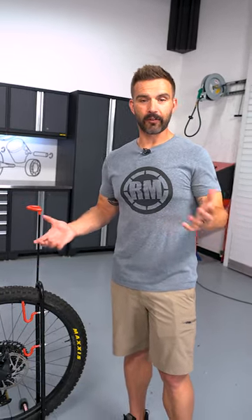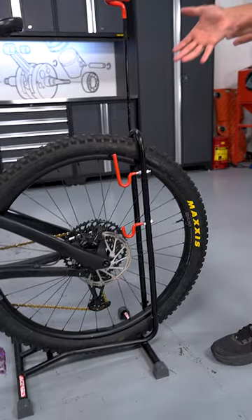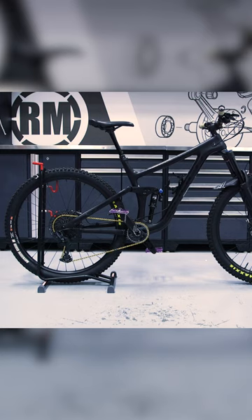Alright, I want to show you guys a really cool product from Cheruby's. This is their mountain bike stand and I actually own a couple of these. What I love so much about it is that it's more than just a stand to hold your bike in place.